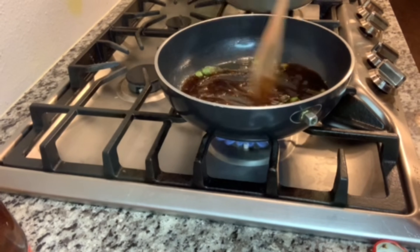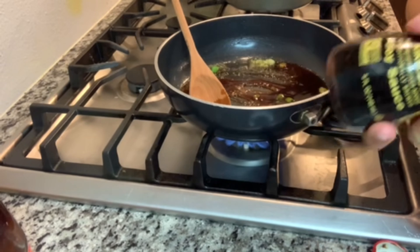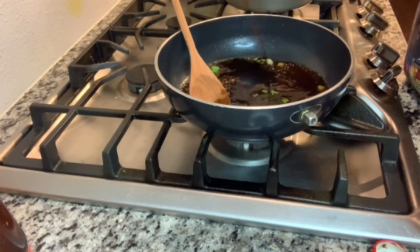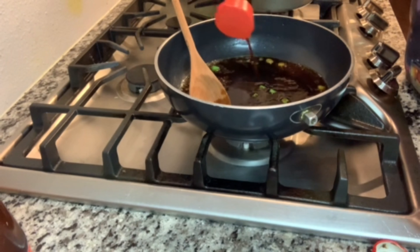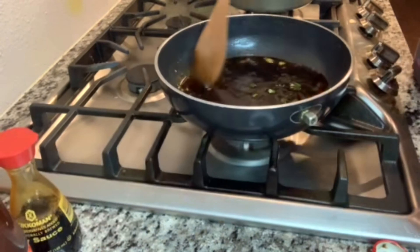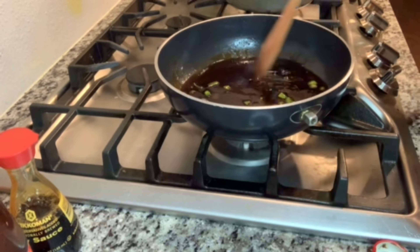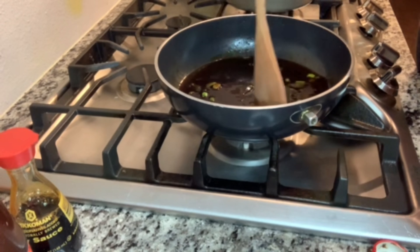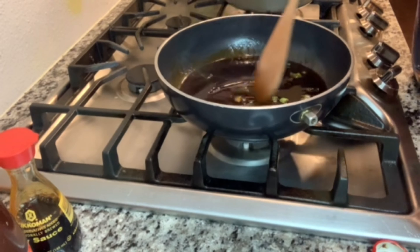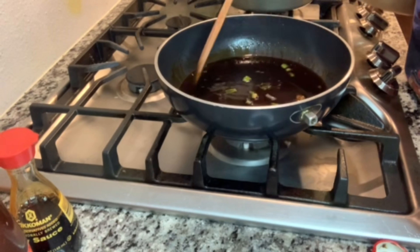Next we're going to add some soy sauce. Okay guys, I'm adding my soy sauce. Soy sauce has a very distinct taste, and oyster sauce does too. So next, in order to sweeten up the taste a bit — because right now we just have savory and sour since soy sauce is very sour to me — I'm going to add some brown sugar and also water. After that I'm just going to add some cornstarch to thicken it up.